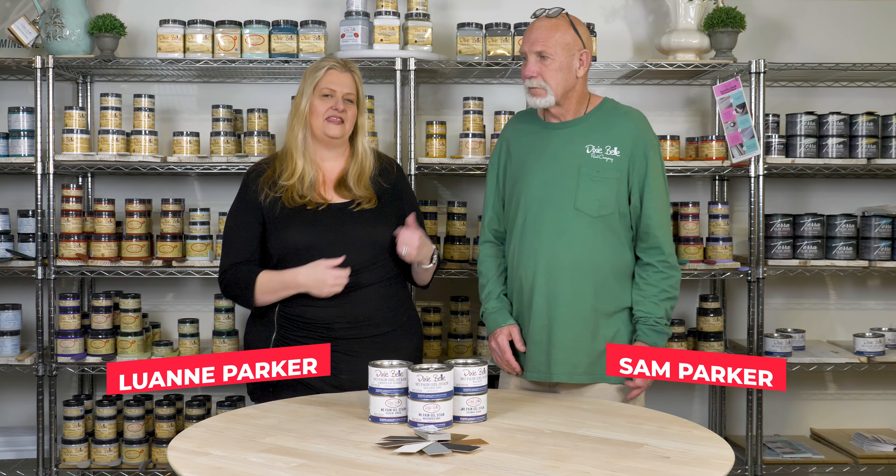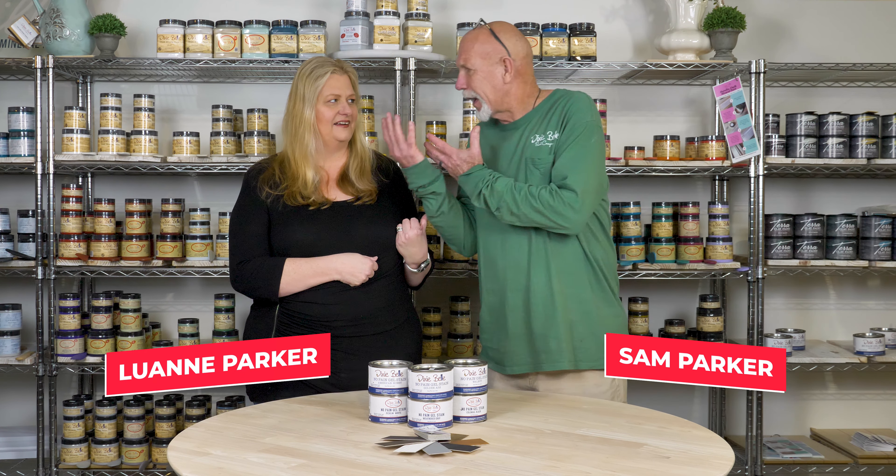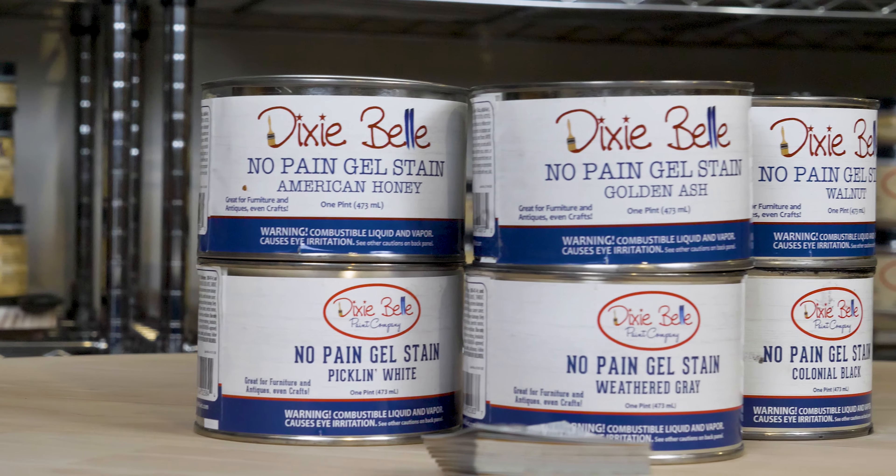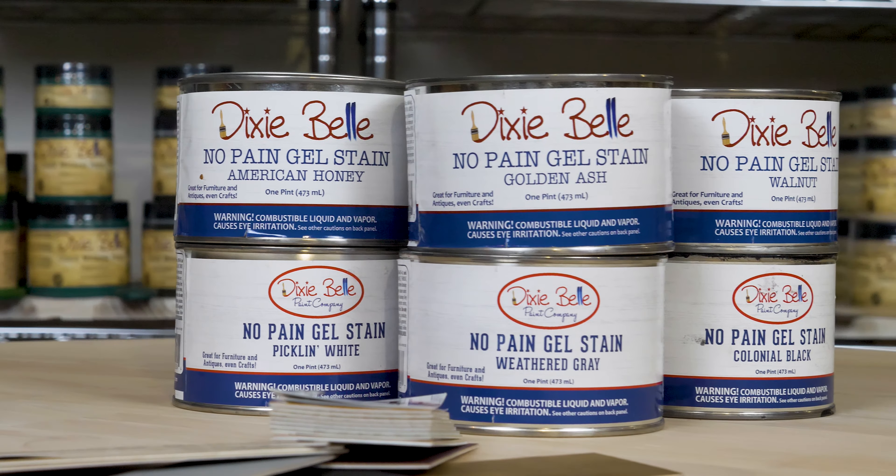Hi there, I'm Luann Parker and this is Sam Parker. We're going to show you today how to use No Pain Gel Stain from Dixie Bell.